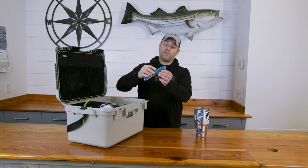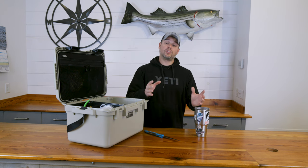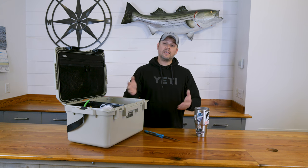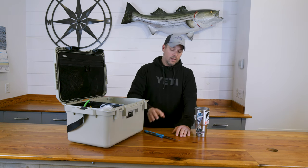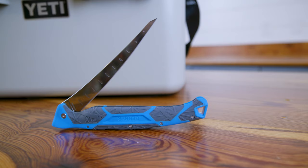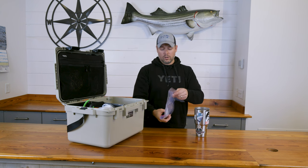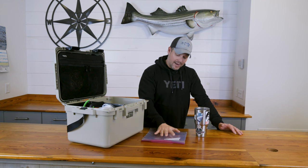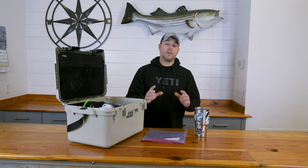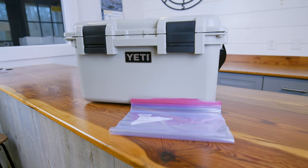Another thing I bring along is a knife — a folding fillet knife. It serves double duty: if I get some bunker with the snag hook and I'm going to chunk it up, I can use it as a bait knife, and if I catch something I intend on eating — a bluefish, a fluke, sea bass, sea robin — I can clean it before I head home. Along those lines, for bringing fresh fillets home and keeping bait fresh, I have a couple extra Ziploc bags. Keeping bunker off the ice is especially important — you don't want them directly contacting ice, so I'll keep that bunker off the ice to keep it as fresh smelling and appealing to the striped bass as possible.